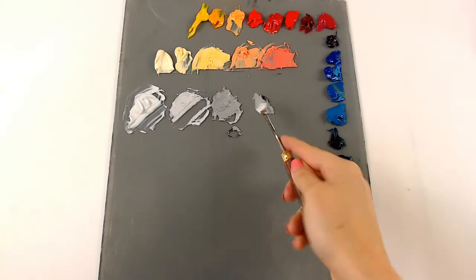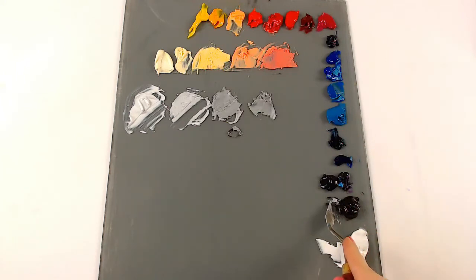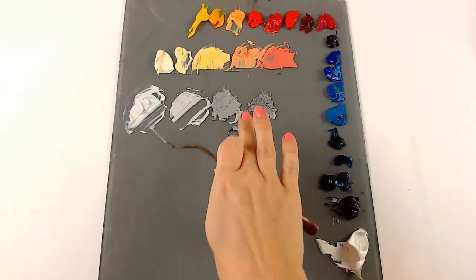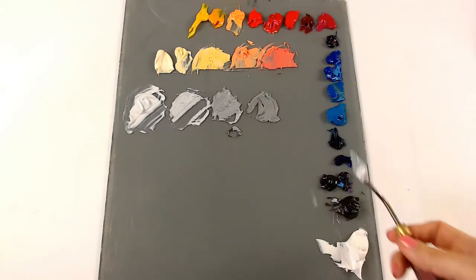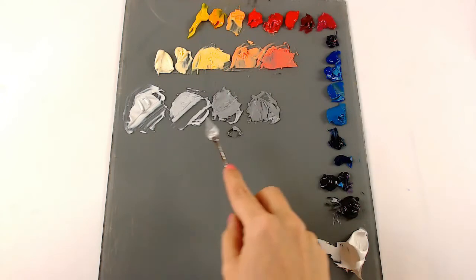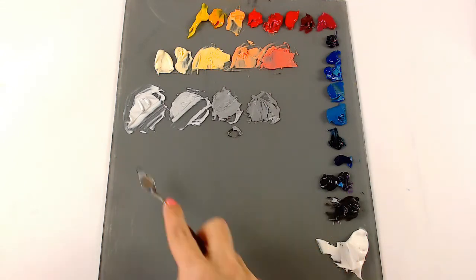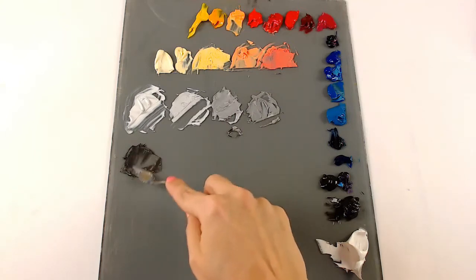I still have some of that mixture on my palette knife, so I add it to the next pile, add more black, and just continue this process until I get all the values I want. It helps to start out with a good chunk of your light color so you have enough mixture to keep going throughout. If not, you can just keep grabbing white and black and mixing. I usually do about six to eight values — let's make six values here so I can show you.